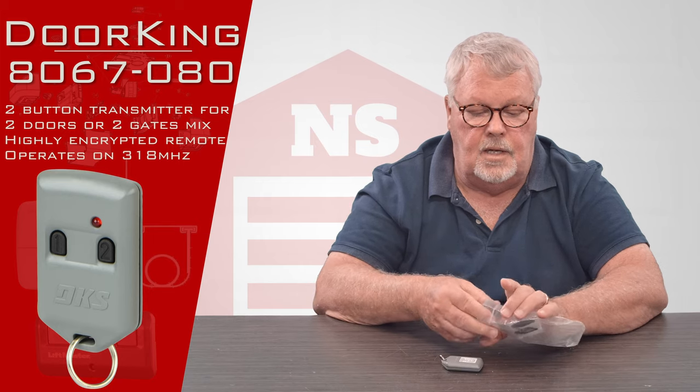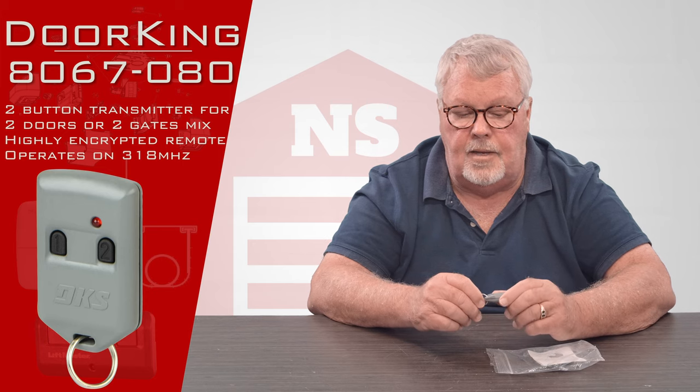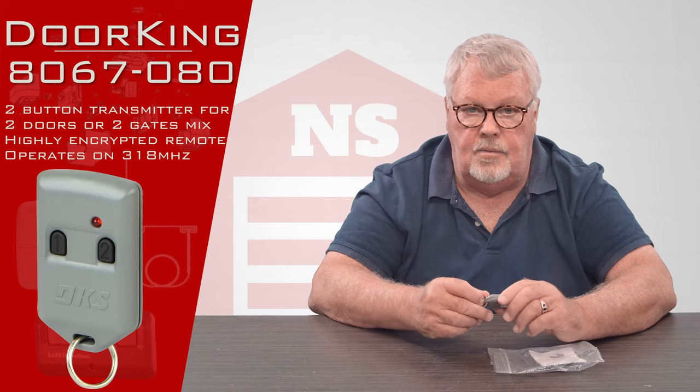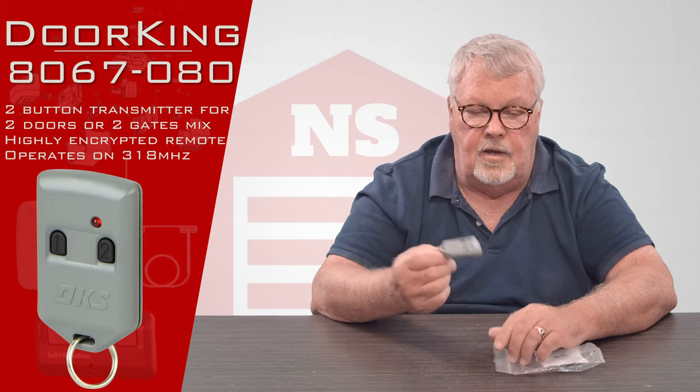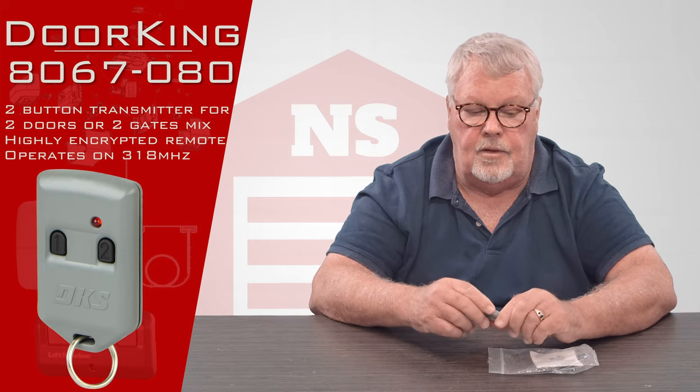If you have any questions when you get it, feel free to give us a call. We're all well trained on that product and ready to render assistance. So if you have one of these and you have the ability to get it tuned in, come and get them — we got them. Thank you.